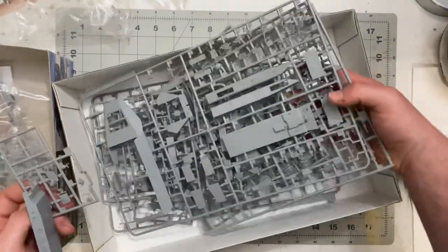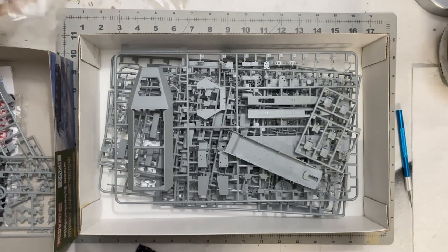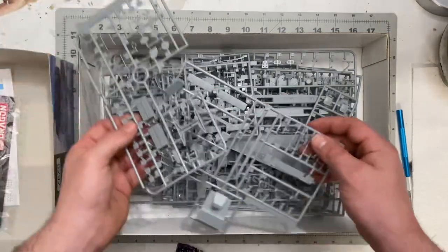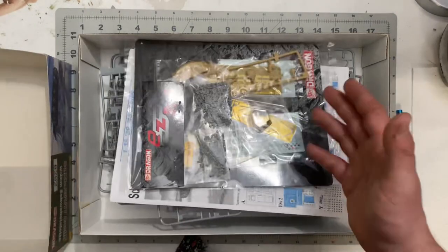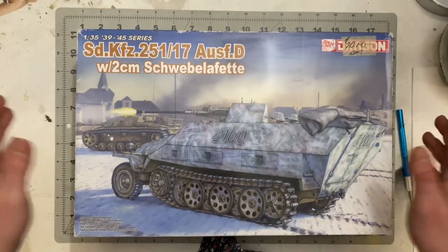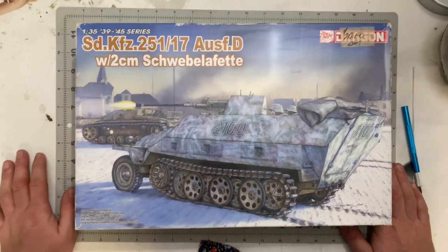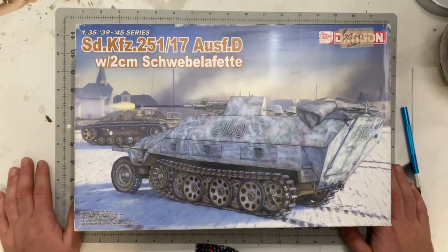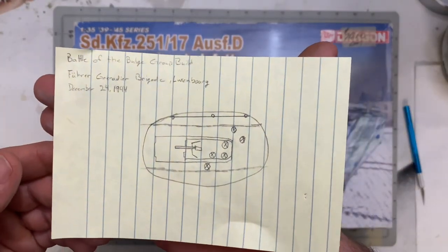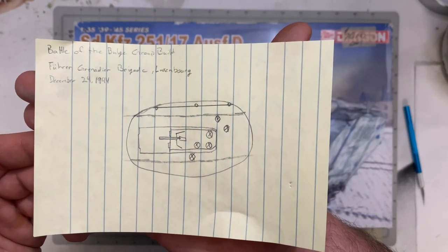Every model kit has its flaws, but this one looks very promising. A buddy of mine, Floki's Models — go check him out — has built a few of these Dragon 251s and his builds are amazing, great inspiration if you want to build one. This is going to be my entry for the Battle of the Bulge group build, depicting the Fuhrer Grenadier Brigade at Luxembourg, December 24th, 1944.